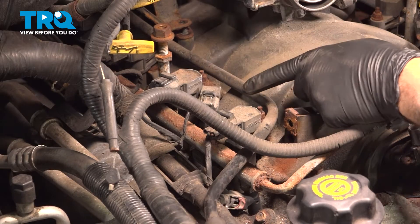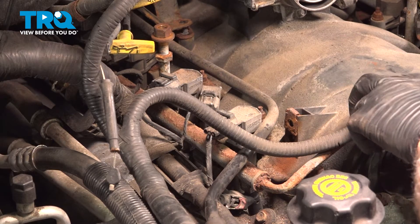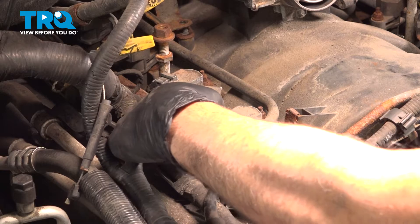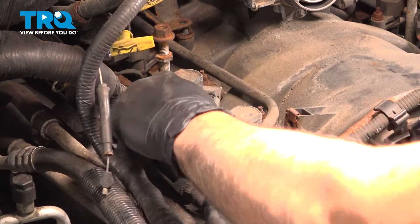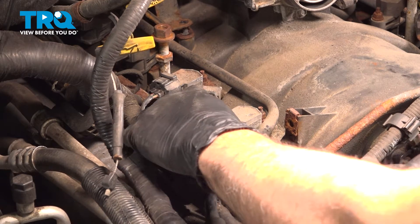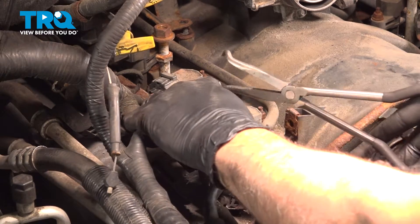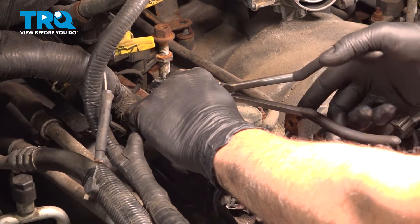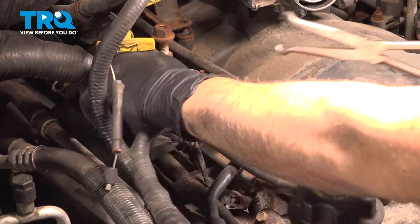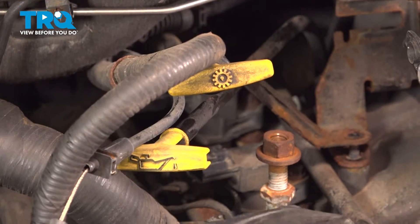Now along the top here, we have four ignition coils on the passenger side. I want to disconnect all the electrical connectors going to these. You're going to press down on the tab on the top and work that off. Sometimes they're stuck, so you may need to use a pair of pliers — but do this gently so you don't crack the plastic. We have these all disconnected now.